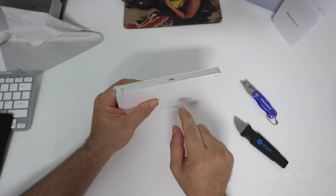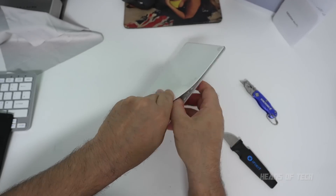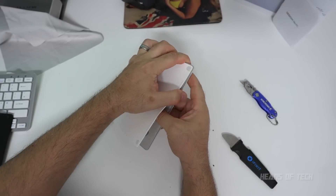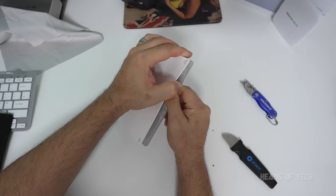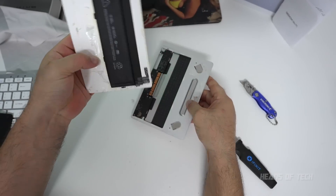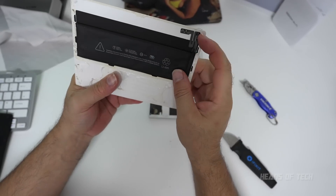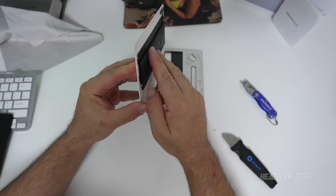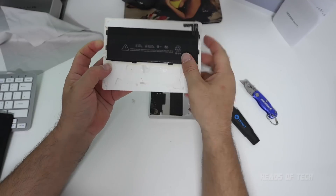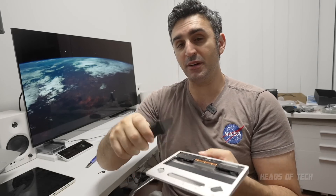There looks to be a big swath of glue in the middle, so that's the area I really need to tackle. Just by lifting it up and giving a bit of pressure, getting in there with my thumb — all that glue in the middle — boom, it's out. This is the battery here. It had expanded, but when I was prying it through, it looks like I must have burst it and the gases escaped.